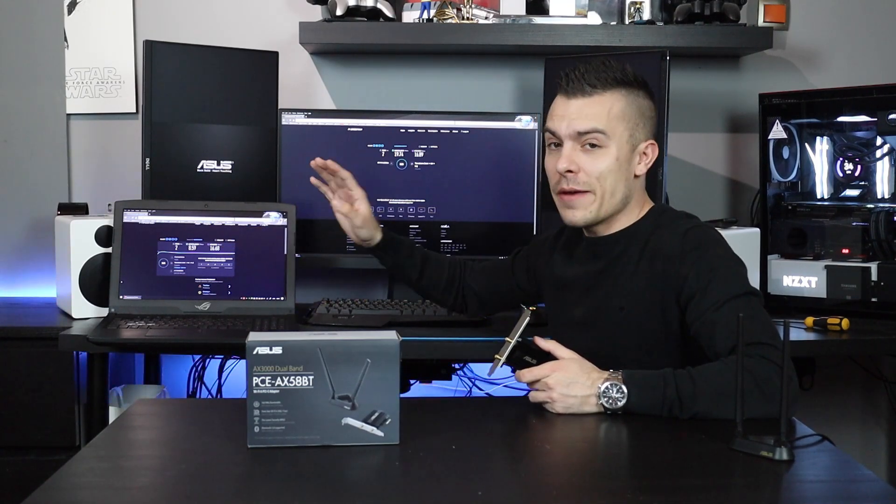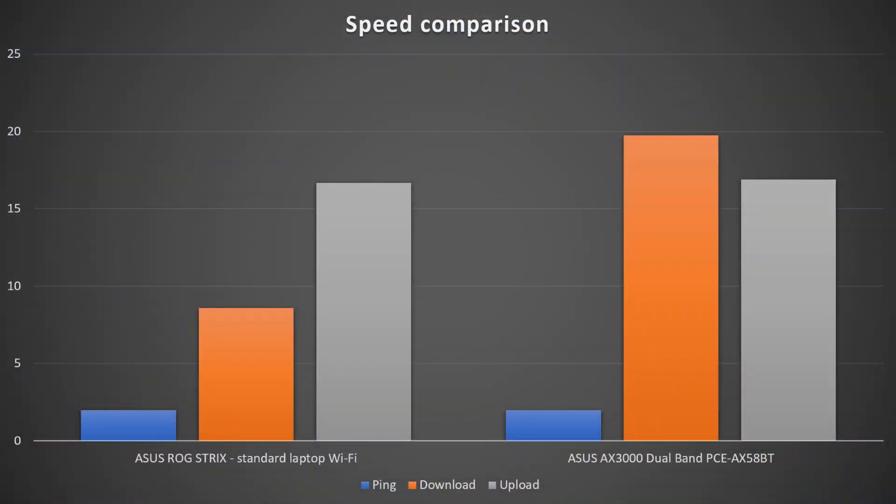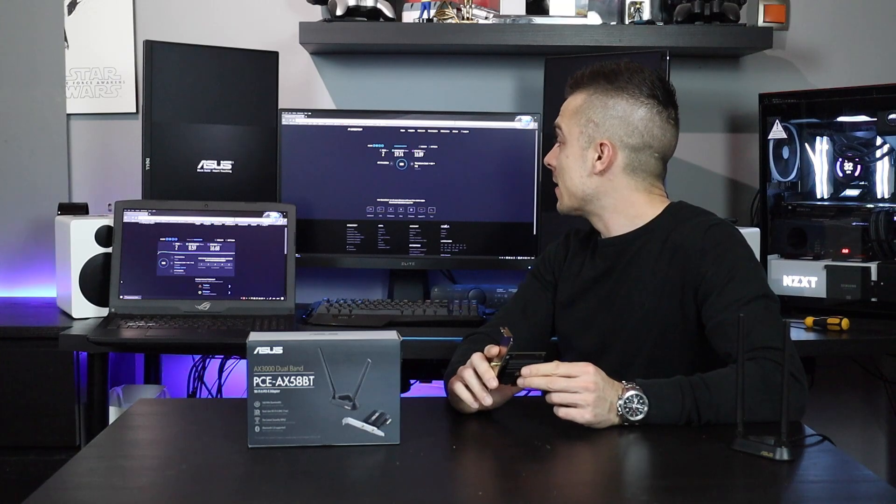As you can see on my laptop, I tested the speeds with a thick wall between me and my router. The ping was the same — 2 milliseconds. Download speed with Wi-Fi on the laptop was 8.59 megabits per second and the upload was 16.68 megabits per second. When using the PCIe AX58BT, we got 2 milliseconds ping, and 19.74 megabits per second download — above double the speed of the laptop Wi-Fi. The upload speed was basically the same, so that doesn't matter, but the download speed is much faster.